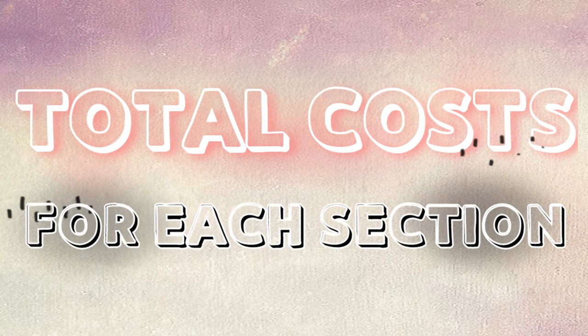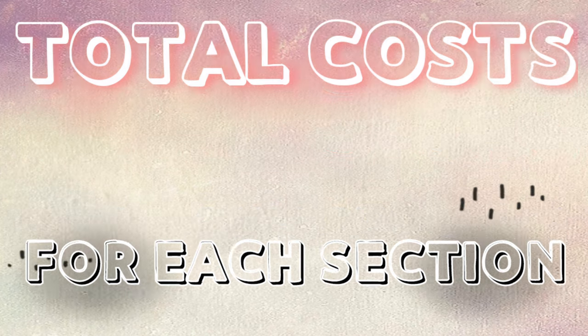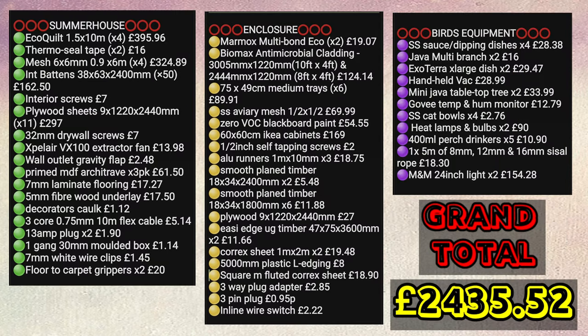For this project I didn't really have a budget as such, and I'm sure a similar effect could be achieved using less costly alternatives. Some things may be a little overkill, but the health and well-being of my birds is of paramount importance to me, and this is just me trying to give them the best that I possibly can.